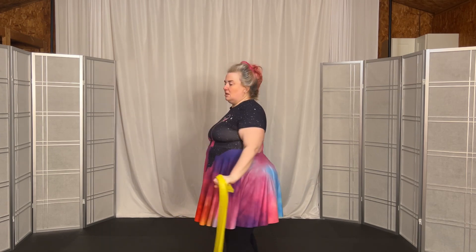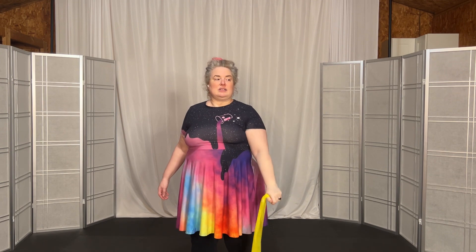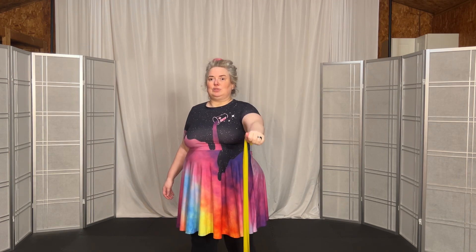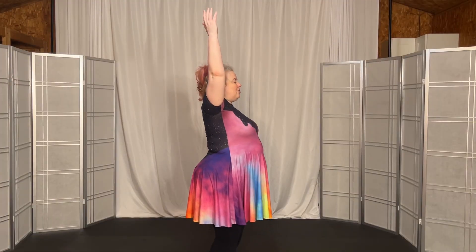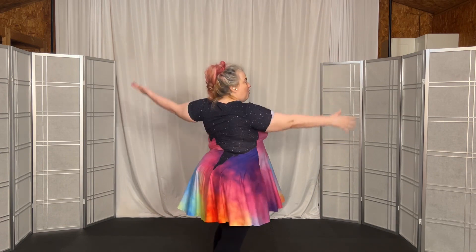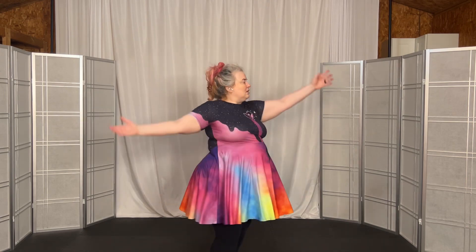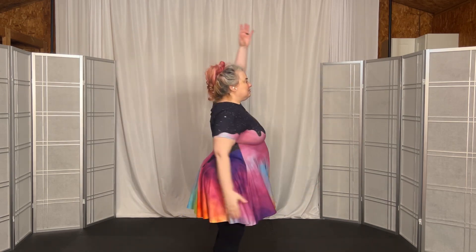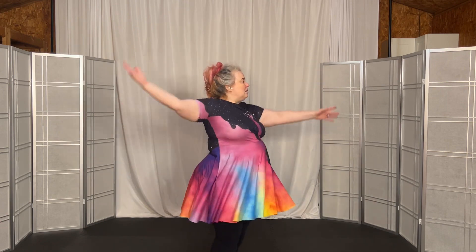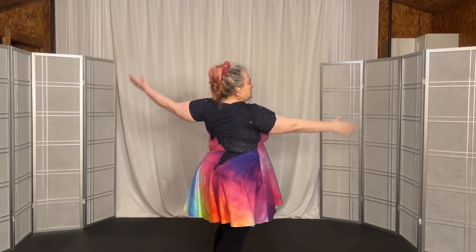Nine, up, hold. Ten, up, hold. Then we'll go forward and hold. One — arm straight — two. Use the core — three, four, five, six, seven, eight, nine, ten, eleven, twelve, thirteen, fourteen, fifteen, sixteen, seventeen, eighteen, nineteen, twenty.